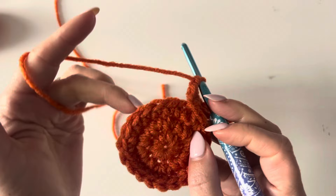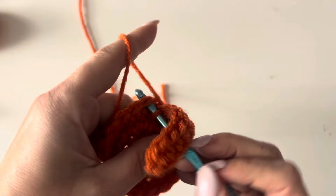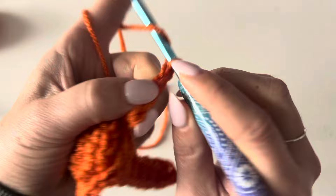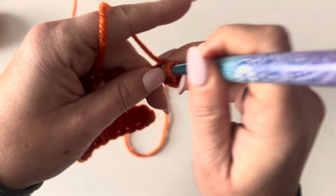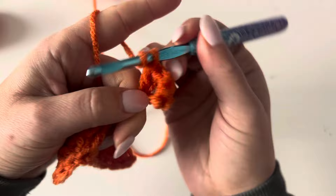Coming back down to our round, we are going to skip over three of those stitches and join with a slip stitch to that fourth stitch. Then we repeat this process again — chain eight, single crochet in the second chain from hook, three half double crochets, and three double crochets. Skip three stitches and join to that fourth.